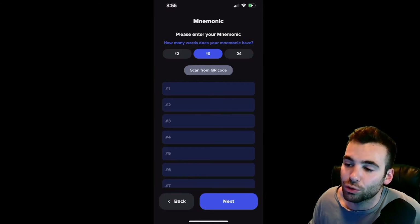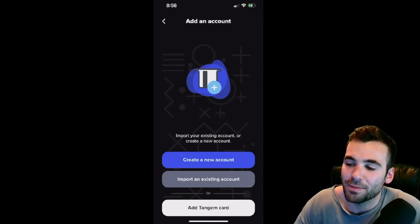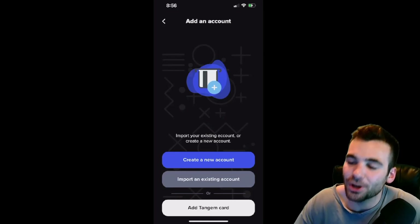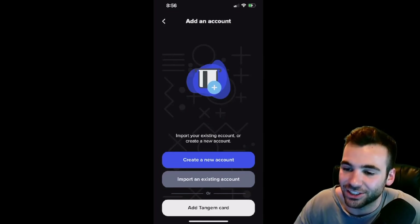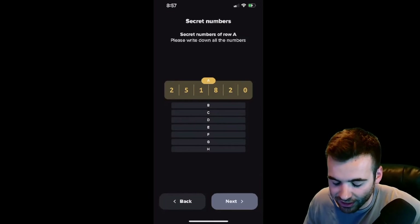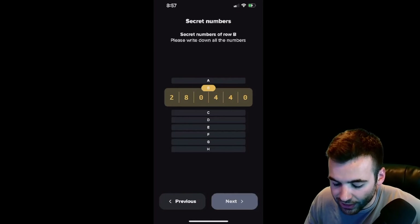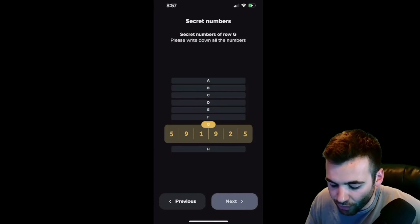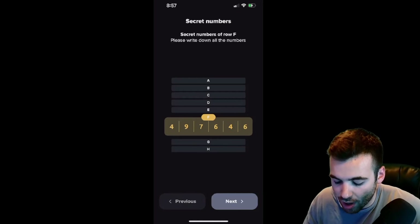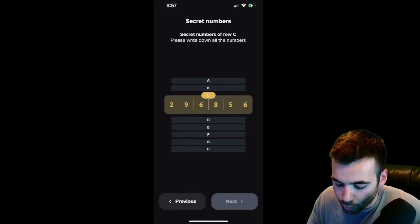Next, I want to show you guys how you would create a new account if you don't already have one. This is the very important part where security is key. You are going to want to write down your secret phrase on a piece of paper and put it in a safe place — do not store it digitally. We're going to hit Create New Account, read everything through, hit Next, I Understand, and it's going to take me through my secret words. This one is going to be secret numbers, and it's going to have a row of numbers for each entry. So we're going to want to write all of these down, triple check everything, writing it down exactly like you see it on your screen.